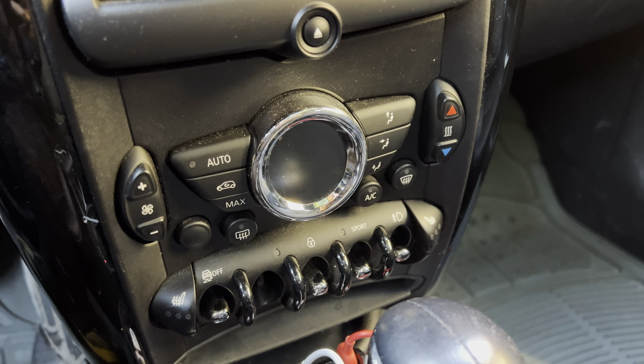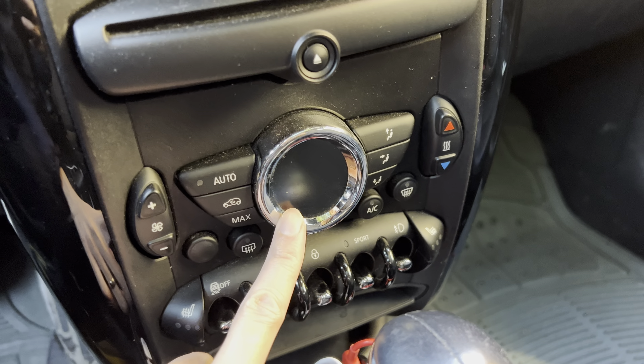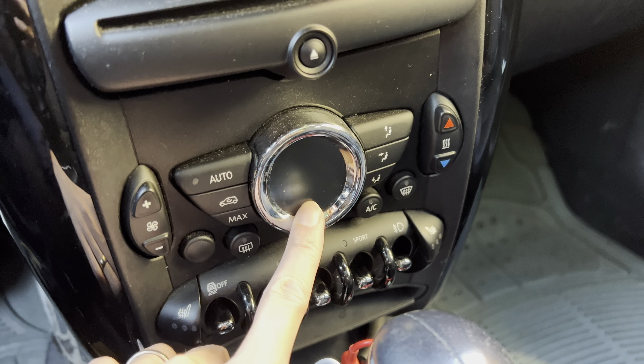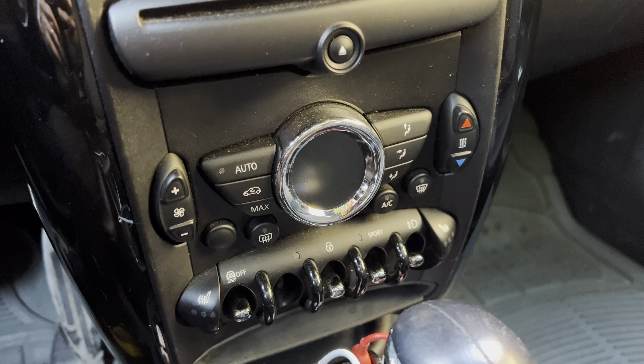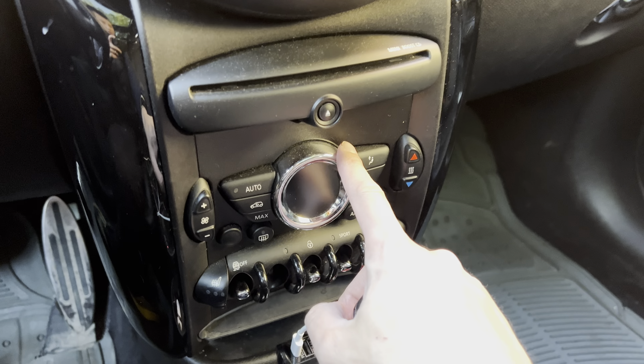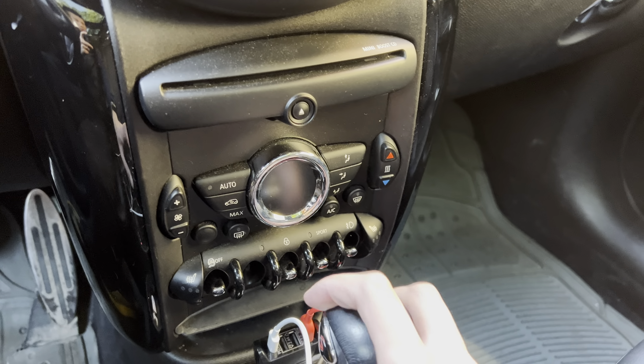Today I'm going to show you how to change the thermostat to change from displaying either Fahrenheit or Celsius in your Mini Cooper. I am in a 2015 Cooper Countryman.